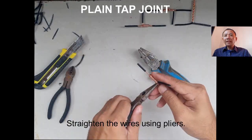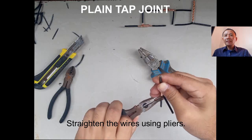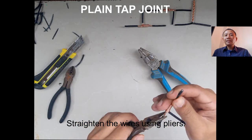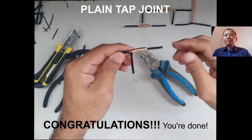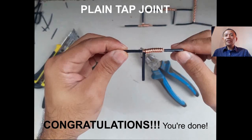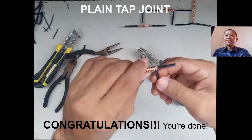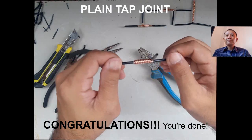Now straighten the wire to make it presentable. And you are done doing the plain top joints. Congratulations!